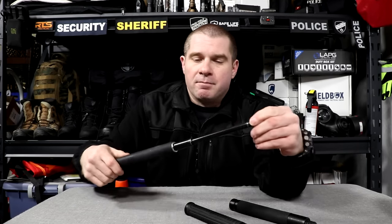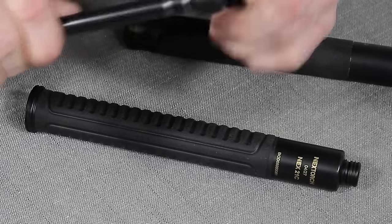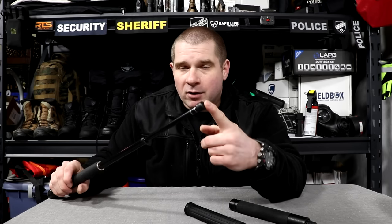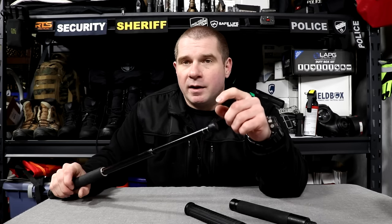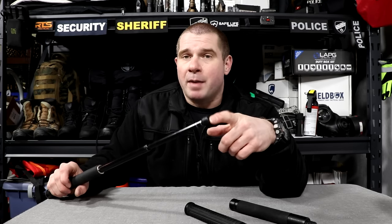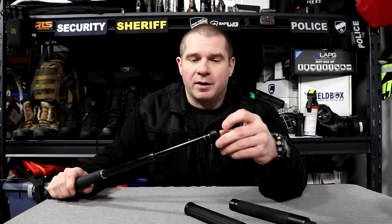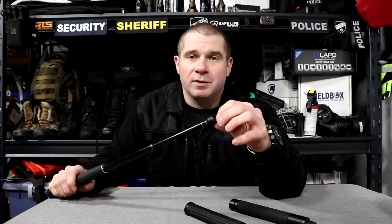The Monadnock has a polymer tip on the end. It's not magnetic. One advantage of a polymer tip is that even when slightly damaged it's less likely to cause abrasion and cutting on someone's skin when struck, and it's less likely to damage training pads or heavy bags. If you do get a sharp edge, you can just file it down with an emery board and it becomes smooth again.